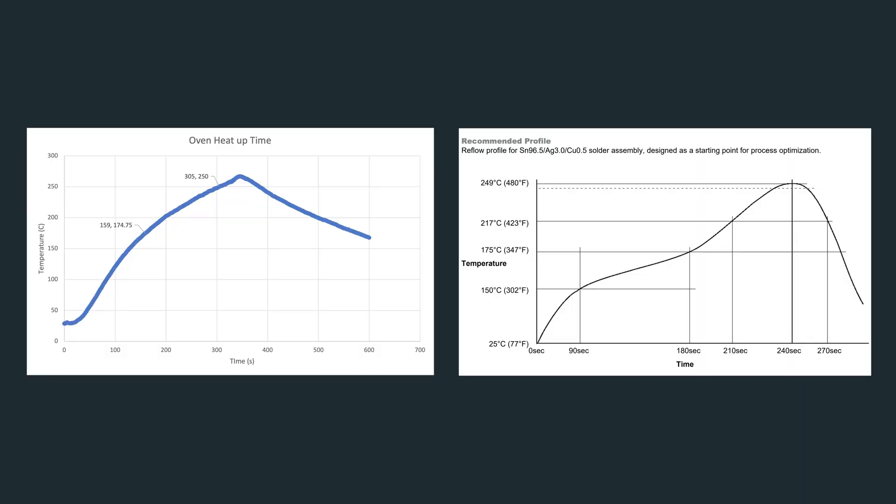Now it's time to analyze the results. First, the oven takes way too long to reach peak temperature. The reflow process should hit max temp in about 240 seconds, but right now it's taking around 350 seconds — and that's even without a soak zone. Also, the ramp in the reflow zone is too slow: 145 seconds instead of a target of 60 seconds. So we'll definitely need to improve the insulation.